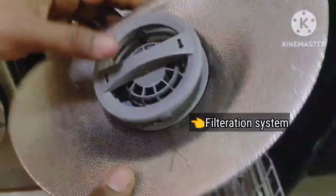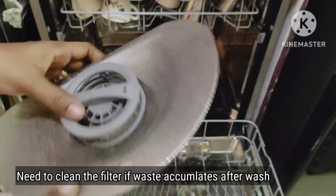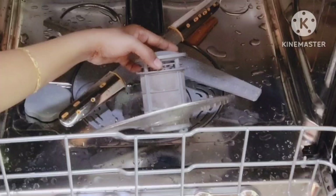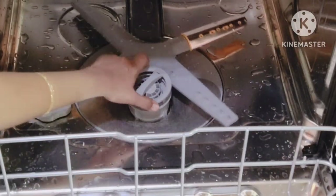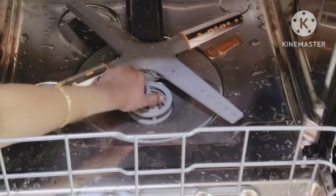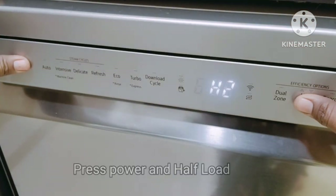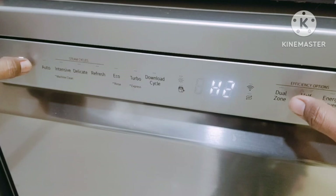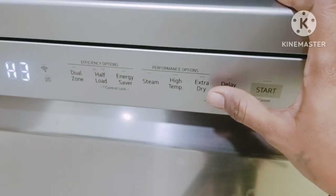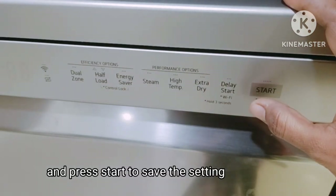This is the filtration system which requires regular cleaning if food waste is found. I load the dishes after giving a rinse, so my filtration is well maintained. Ensure that the filtration is cleaned before or after the wash cycle so that washing results are not affected. To check the default setting value of the water softening system, press the power and half load button. If you want to change it, press the delay start button and press start to save the settings. Similarly for rinse aid level settings.